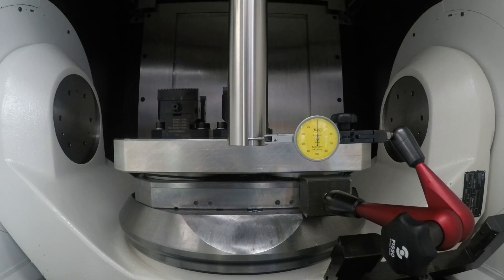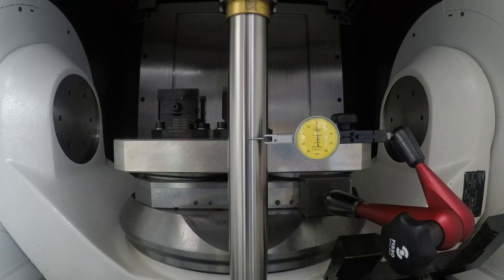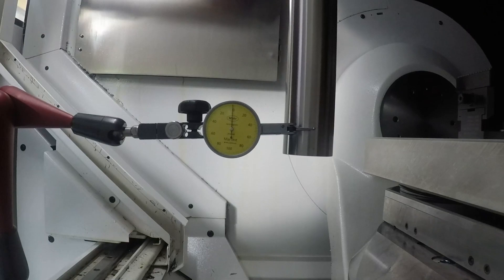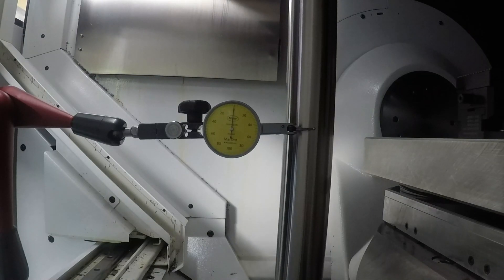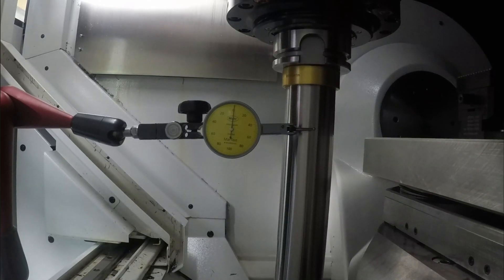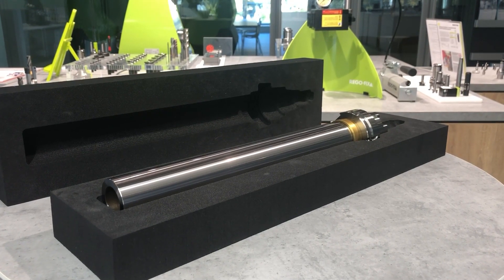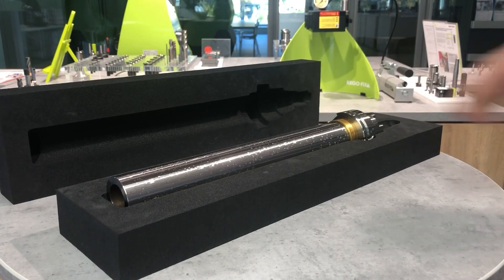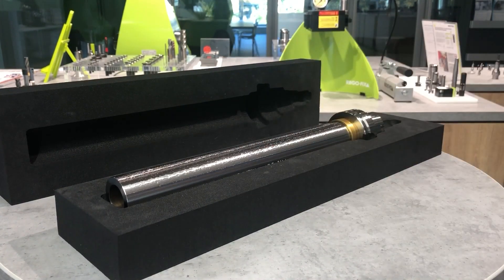Check the parallelism of the tool spindle in the Y axis. Check the parallelism of the tool spindle in the X axis. Important to know: please check your machine documentation to know what tolerances are specified for runout and parallelism of the tool spindle. After use, it's really important to clean and oil your MasterBar and put it back in the foam packaging.